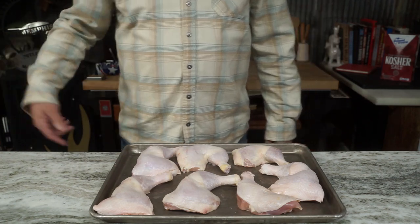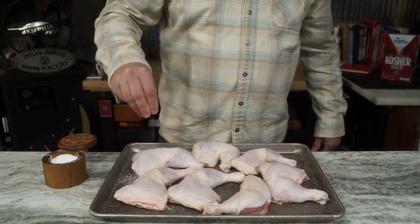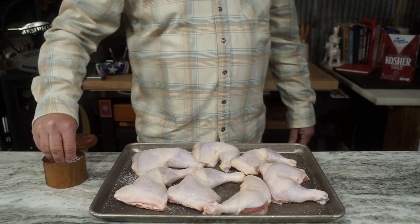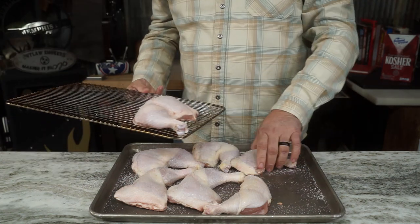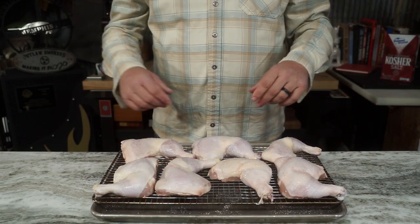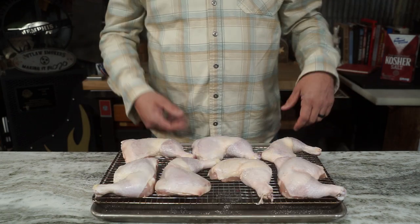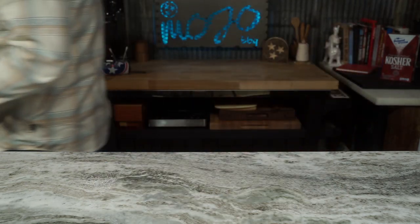Prep's easy. Pat them dry, get you some kosher salt, hit it pretty good on both sides. This is what we're gonna call a dry brine. We'll get it on a wire rack so the air in the fridge can circulate all around it — that's gonna help dry out the skin and add some flavor. Chicken needs all the help it can get in the flavor department. Stick it in there.